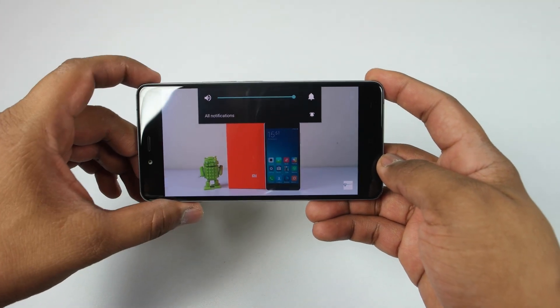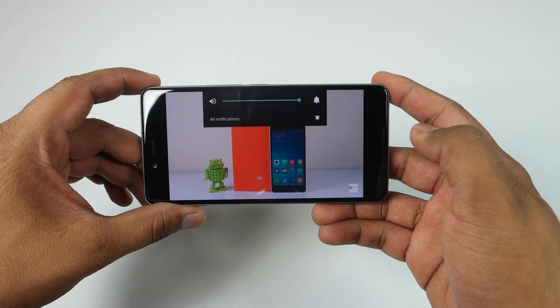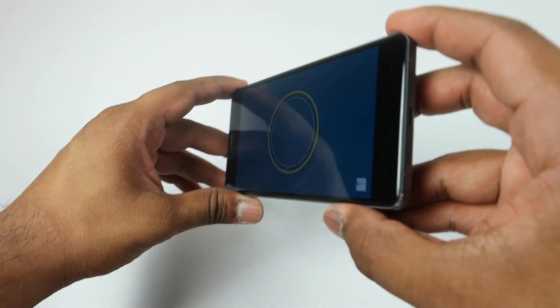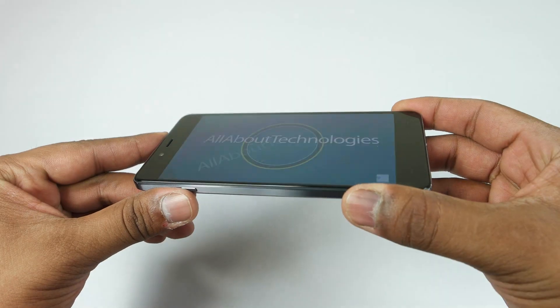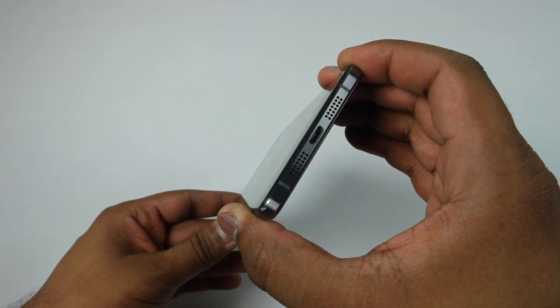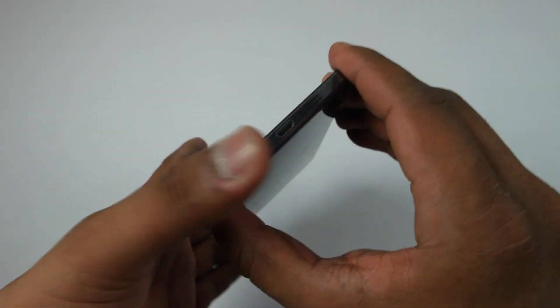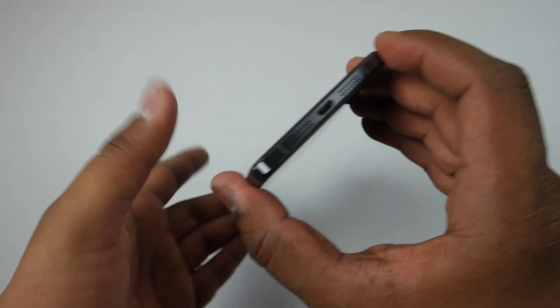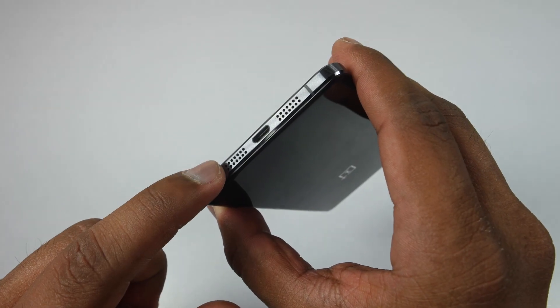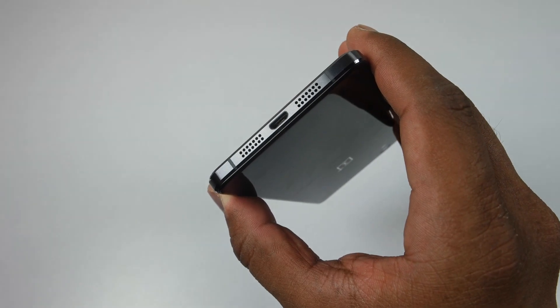Let's take a look at video playback on the OnePlus X. Playing in full HD since the device has a full HD display — the speaker output is not all that loud, but the viewing angles are quite good. The audio output is coming just from the left speaker and not the right side, and it is also not very loud overall.